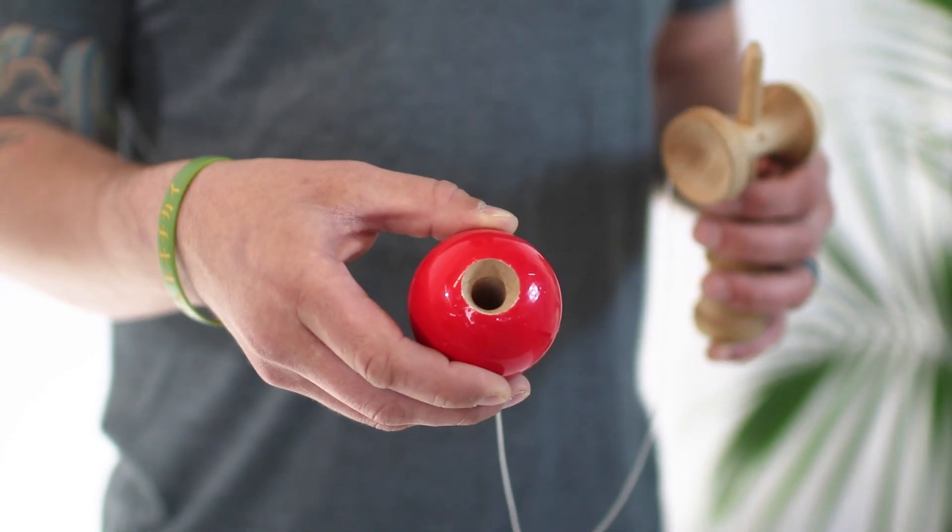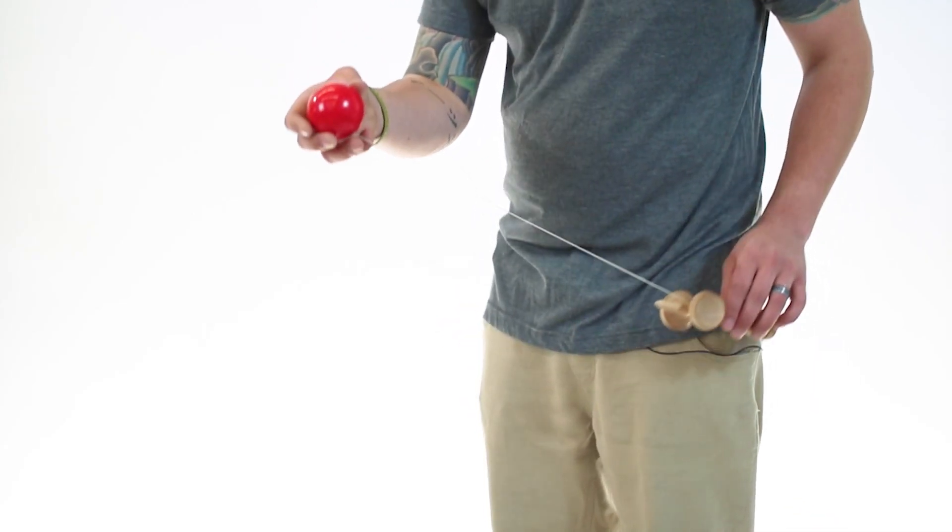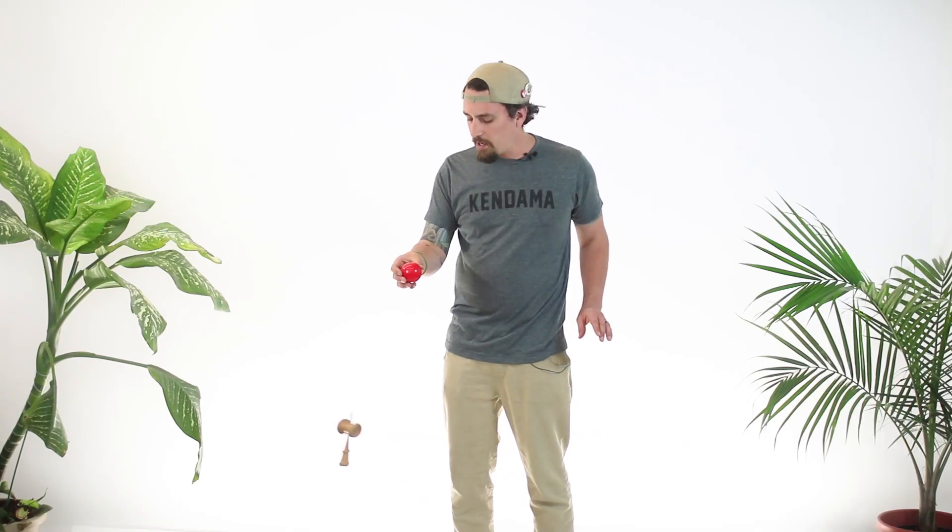For now, you need to put your thumb and your pointer finger on each side of the hole perfectly, so your brain knows the hole's right in the middle. The second step for the airplane is to grab the can with your opposite hand and load it up. When I say load it up, I want you to just pull the can up nice and easy and just let it go once. Give that a couple tries.